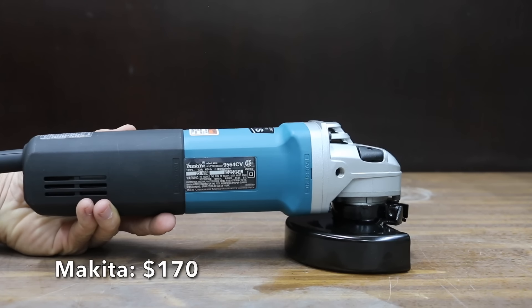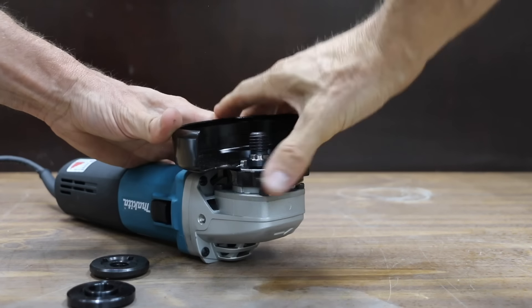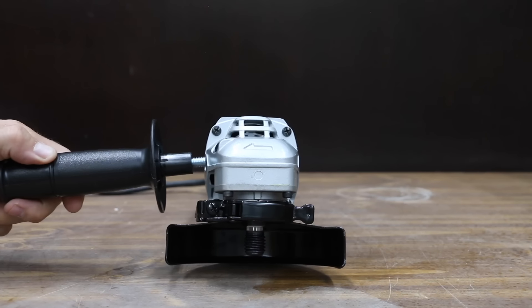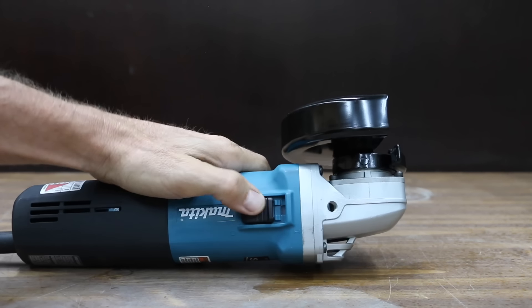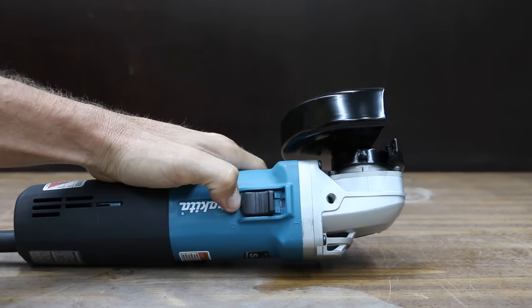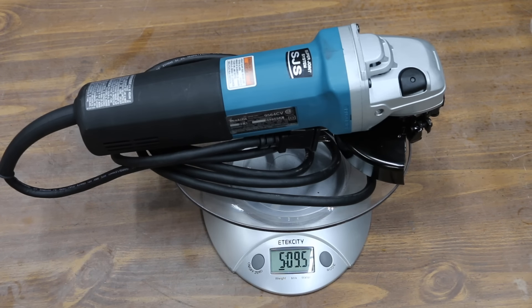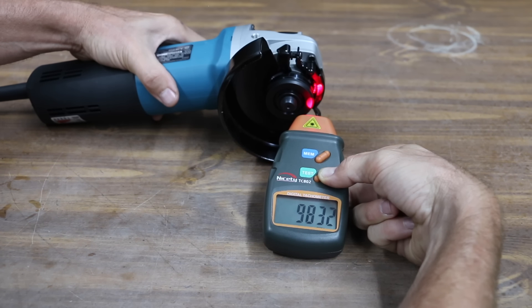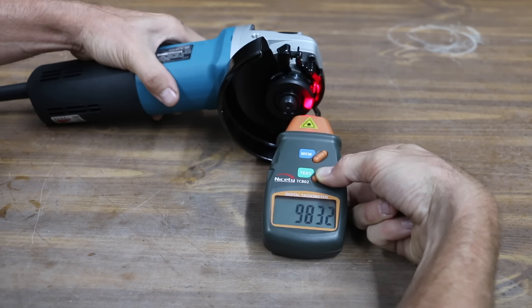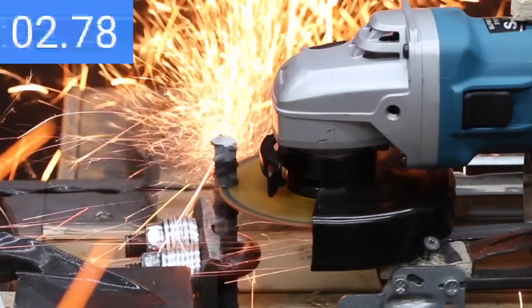The most expensive brand tested is the Makita SJS high-powered grinder. The SJS technology is a mechanical clutch system that helps prevent motor and gear damage by allowing the drive shaft to slip if the wheel is forced to stop. It also has a soft-start electric motor to suppress startup reaction. The Makita includes a powerful 13-amp motor and is the heaviest yet at 5 pounds 9.5 ounces. It is the quietest tool at 88.4 decibels and spins slightly slower than advertised at 9,832 RPM. The Makita made the fastest cut yet at 2.98 seconds — very impressive.